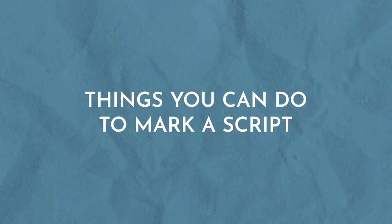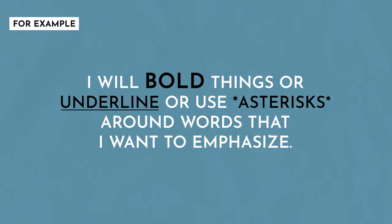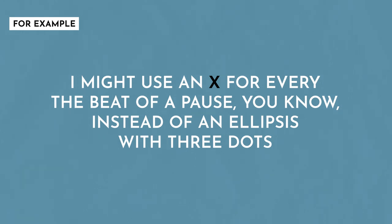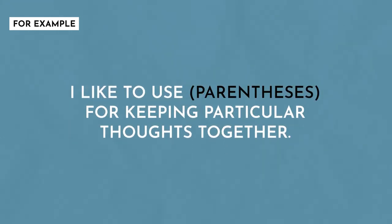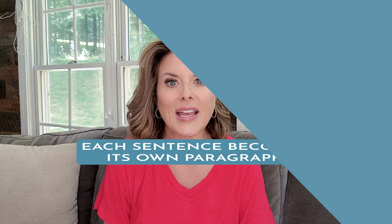While there is no one right way to mark a script, these are some of the things that worked for me when I was in the news industry. For example, I use an ellipsis where I need to pause or slow down. I will bold, underline, or use asterisks around words I want to emphasize. I might use an X for every beat of a pause — one X to pause for one second, two X's for two seconds. I like to use parentheses for keeping particular thoughts together, quotation marks to add inflection, and insert space for thoughts that are completed. When reading from a teleprompter, I write my scripts as one thought per sentence, and each sentence becomes its own paragraph.